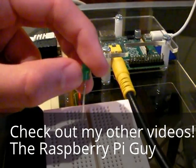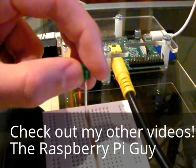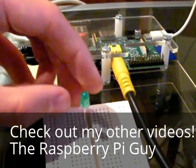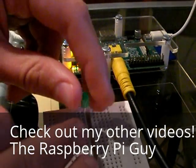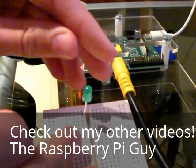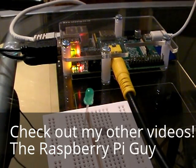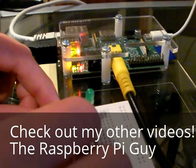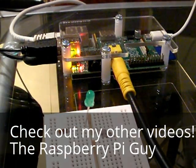We're going to need to insert this into the breadboard in different rows. If you insert both legs into the same row, it won't work — so different rows. Here it is. And that's how to put your LED in. Now I put a resistor in here as well.